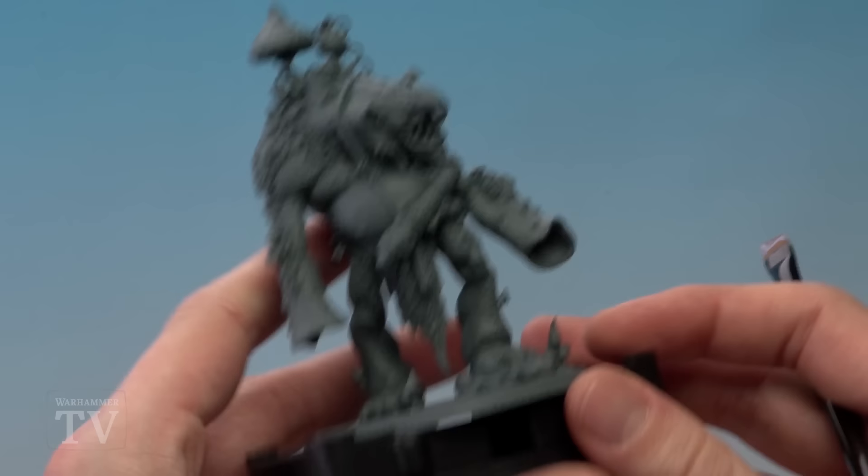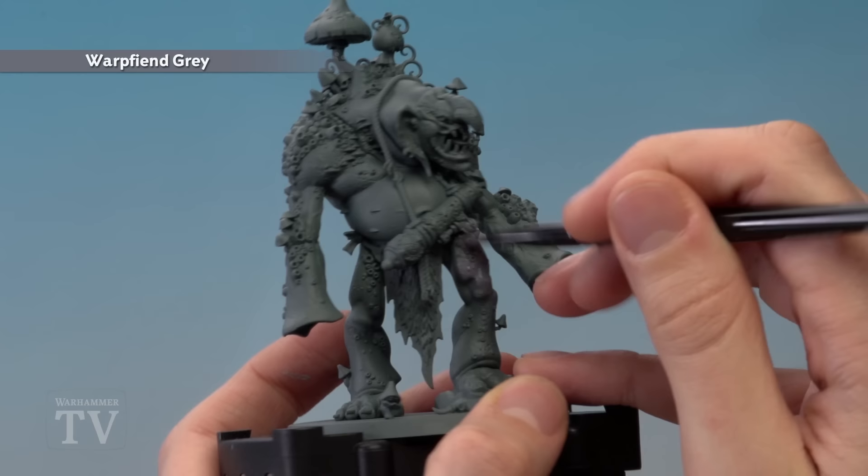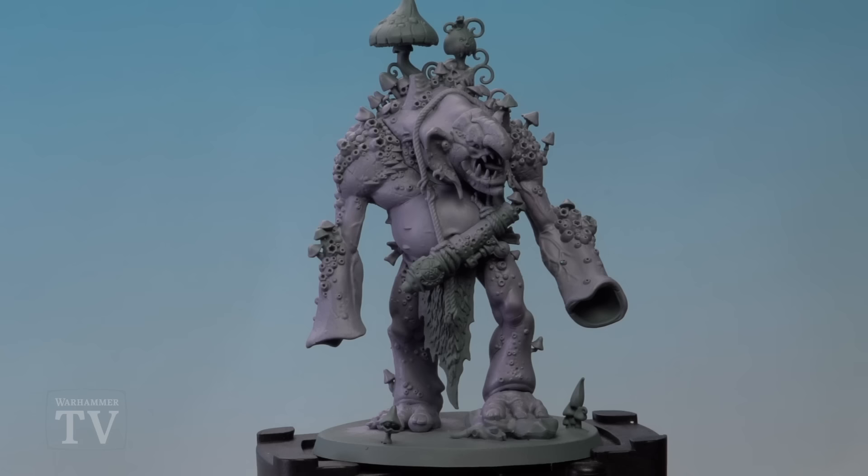You want to bring it down to about this kind of consistency before you apply it. Then all you've got to do is load up your brush and start painting it all over the flesh of your Trogoth. There's quite a lot — don't worry about finer details, for the time being just make sure that you get all of its skin base coated with this colour.